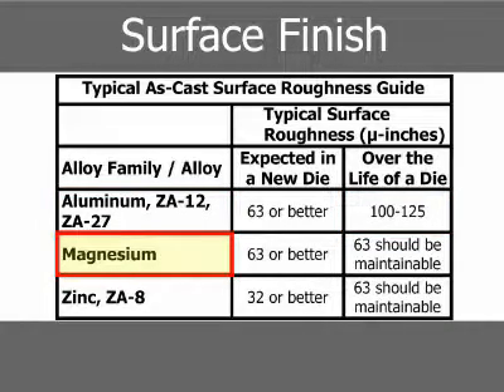When die-casting magnesium in a new die, a surface roughness of 63 micro-inches or better can be expected. Over the life of the die, 63 micro-inches should be maintainable.